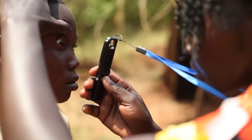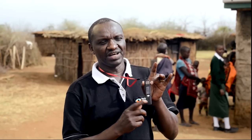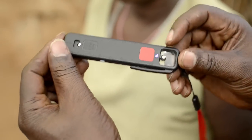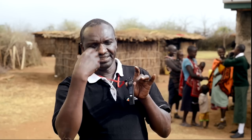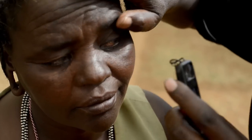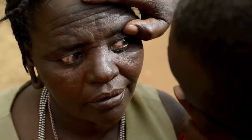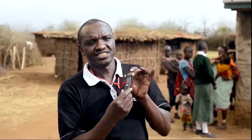I can even diagnose trachoma. Here we have the ophthalmoscope that we use to examine the fundus of the eye. It also has a loop, which we use to examine the anterior segments of the eye — including the cornea and the anterior chamber — using this equipment.